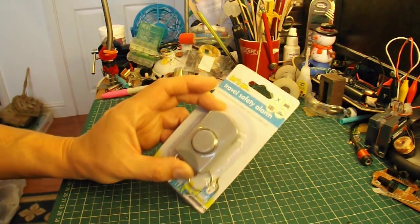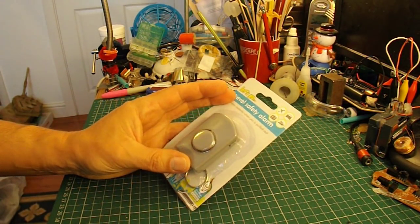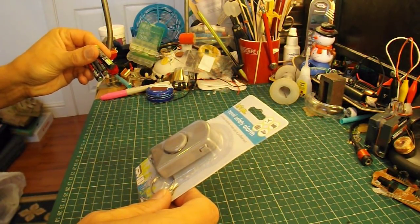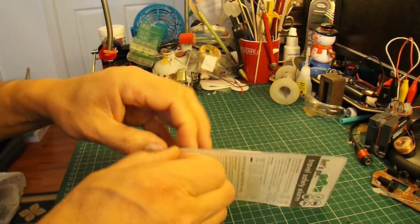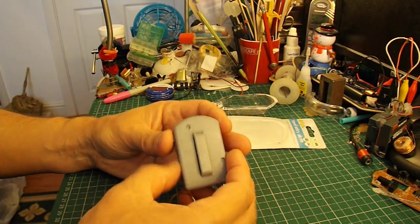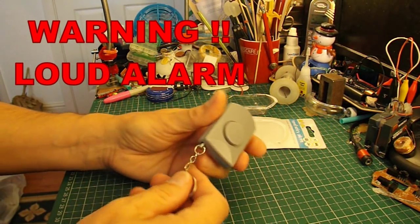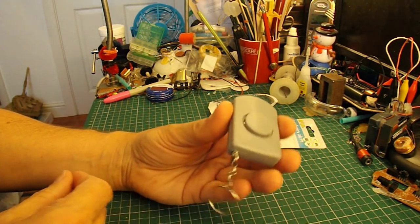The first thing we'll do is see how it works normally, and then we'll see what we can do to modify it. It says here we need three LR44 batteries. It looks like it's got batteries in there already, because it's got a torch on it. I assume that means there's no on-off switch — the way it works is you just pull that out.